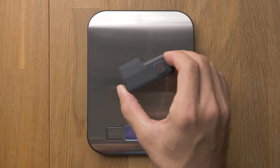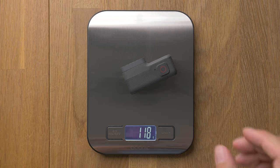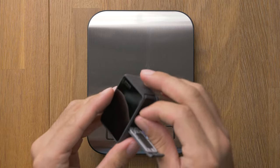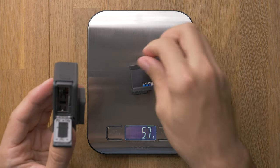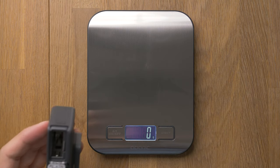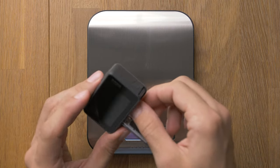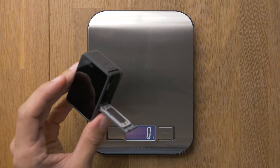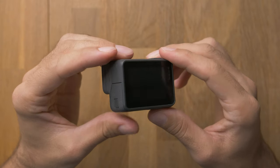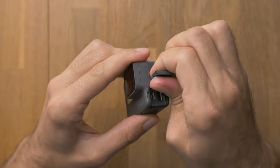The GoPro Hero 6 weighs about 117 or 118 grams. The first thing we can do is remove the battery. Just the battery itself weighs about 25 grams, and we don't need it because we will power the camera from the FPV quad. We also remove the SD card and this port cover.